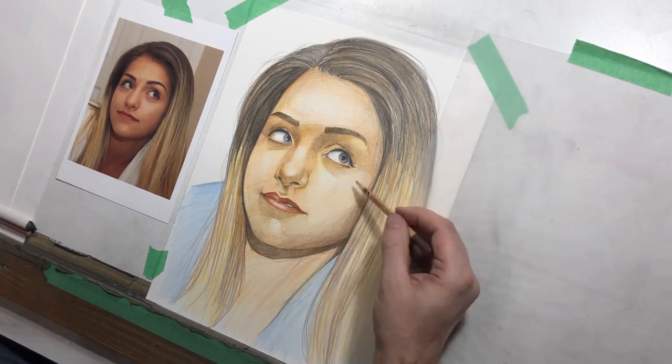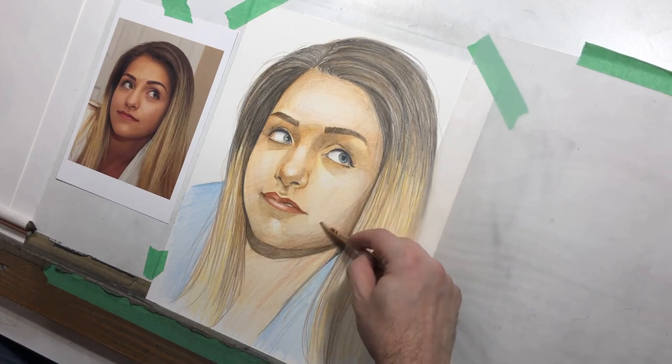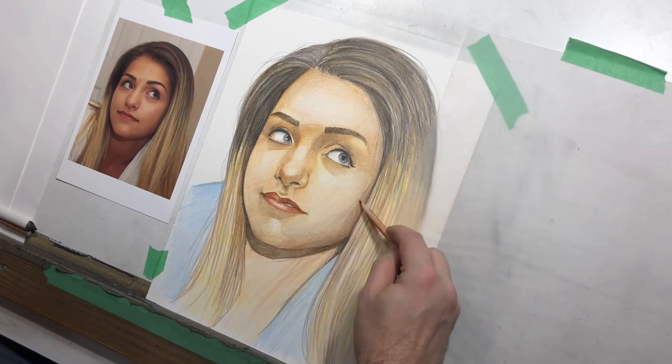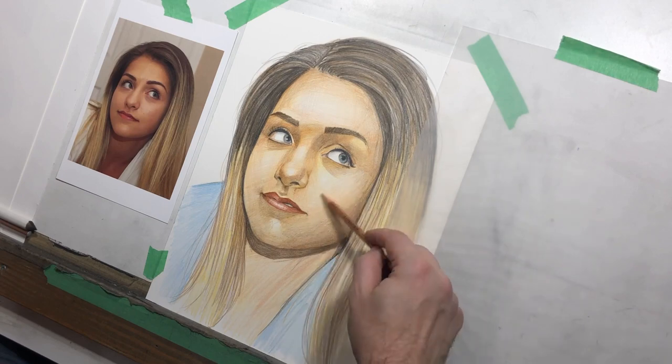With portraiture in general, it's difficult to draw without your reference in front of you, but you can certainly at some point say, okay, I'm not going to be as much of a slave to it. This form shadow around her cheek is really subtle — it comes in and goes dark, but it's really, really subtle.